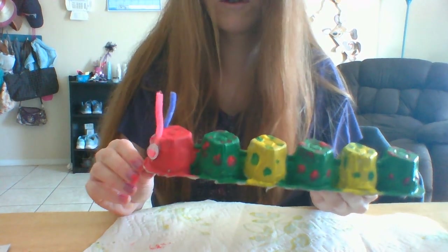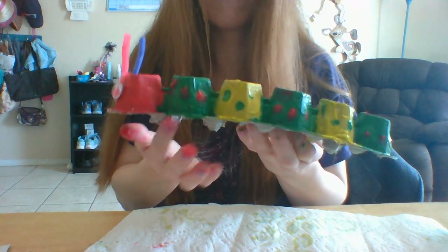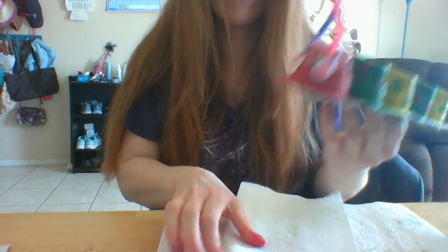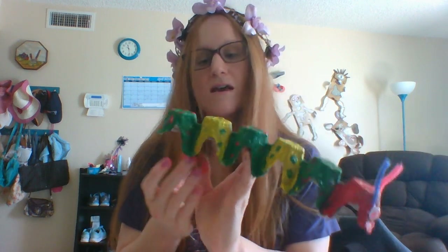There you go! You can add any other patterns you want. You can give them little legs — the egg cartons kind of give it legs. You can add any decorations. I hope that you make your caterpillar today. Thank you to my class for sending me pictures of your robots and pictures of things you made from recyclable materials and pictures of what you did around your house — so thank you for that.